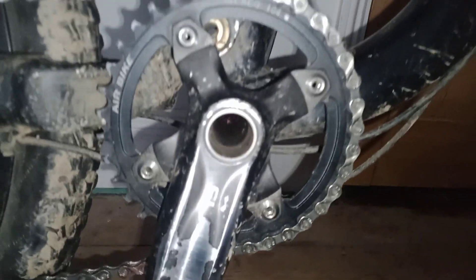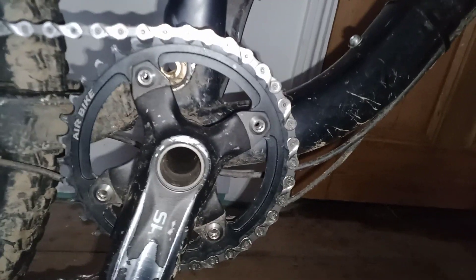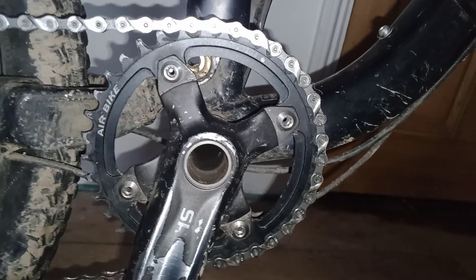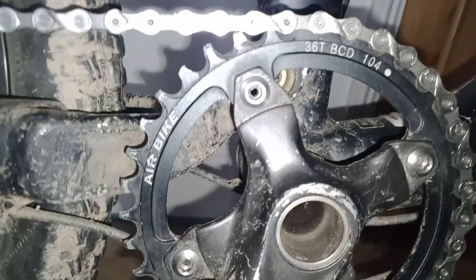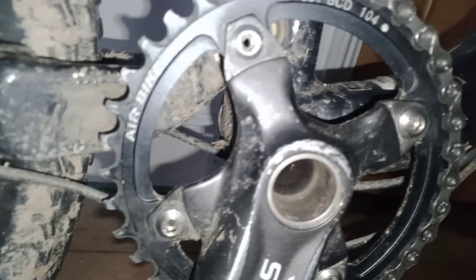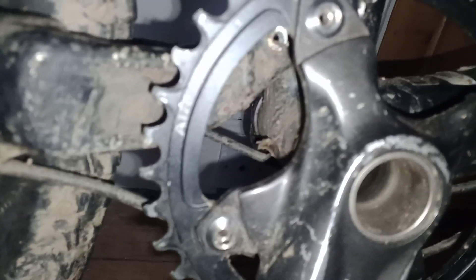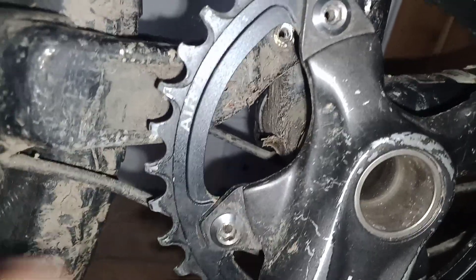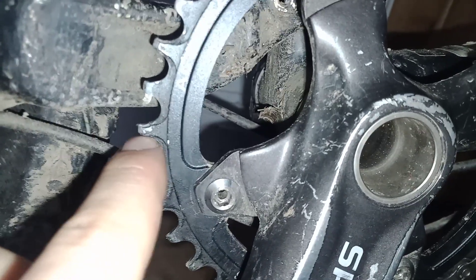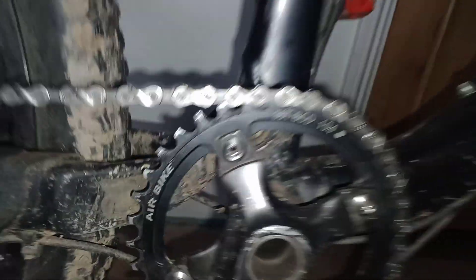So, this chainring on my Specialized Stumpjumper has done around about 360 miles, and it's a 36-tooth. As you can see, it's still in mint condition. There is no damage to the teeth, and the only way you can see wear is the paint has come off on some parts, and that's it.